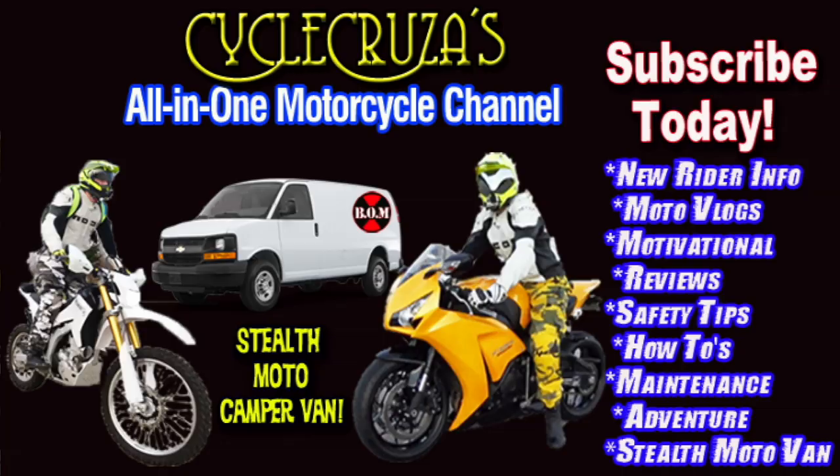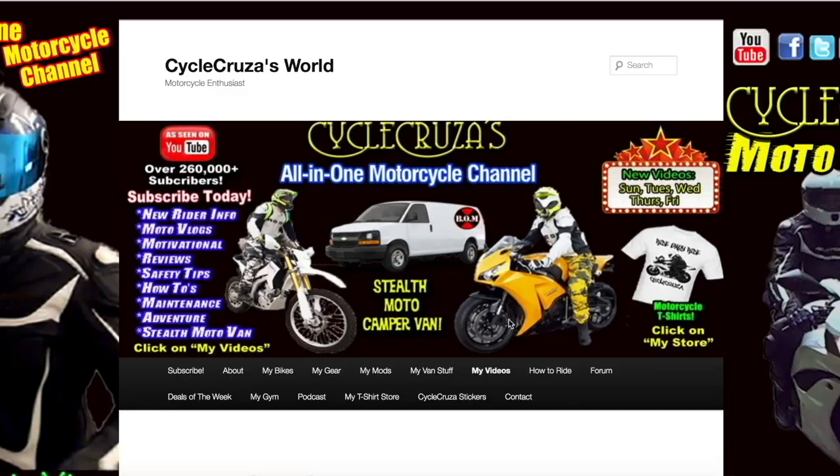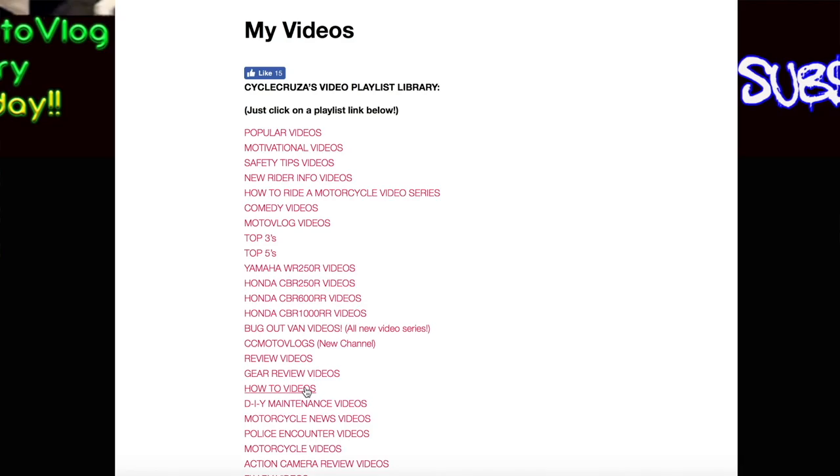Continue to leave video suggestions, but you may find what you're looking for by visiting my website at CycleCruises.com and clicking on the menu tab My Videos — playlists with all my videos categorized to make it easier to navigate. This video is for entertainment purposes only.